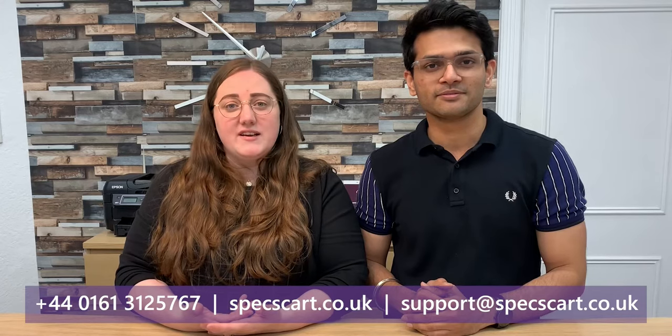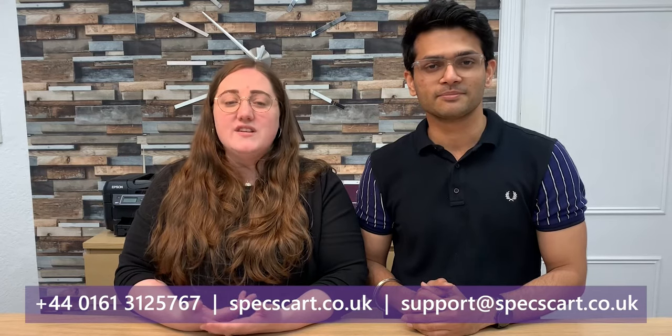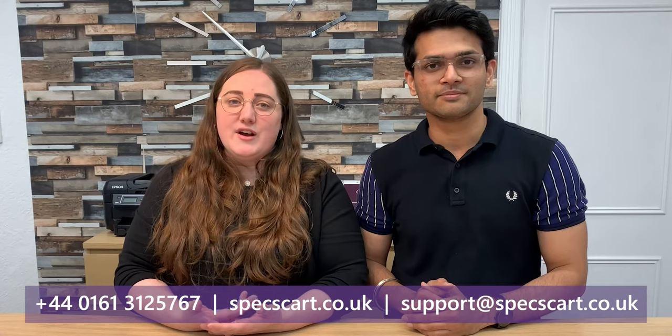Thank you for watching this video. If you have any questions or queries feel free to email us at support@spexcart.co.uk or visit our website spexcart.co.uk and reach out to us using our live chat facility. If you have any questions just post in the comment section or reach out to us. Keep supporting SpexCart, keep liking and sharing our videos and subscribing to our YouTube channel. Thank you so much for watching.